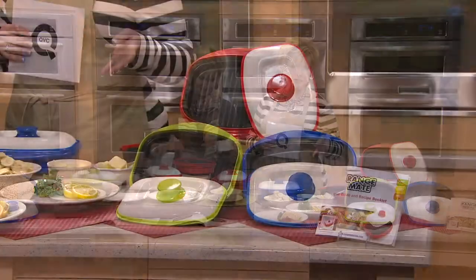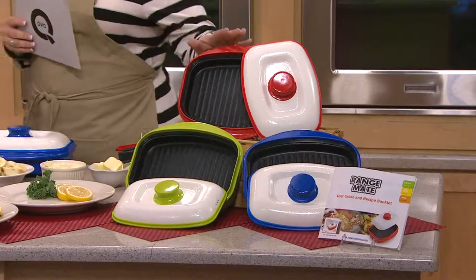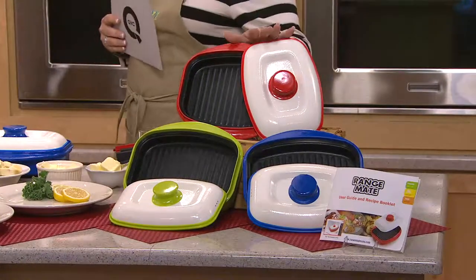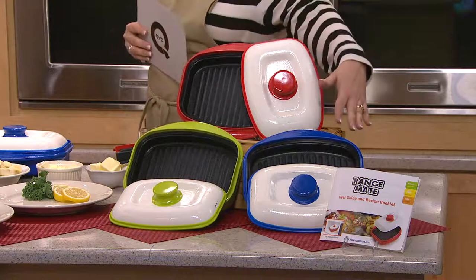We've sold 100,000 of these at QVC — in fact, 150 already ordered in this show. Let me show you your color choices: we have the red, which is what we have at our house, the green, and also the blue.